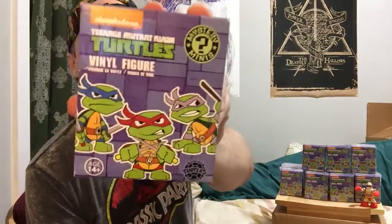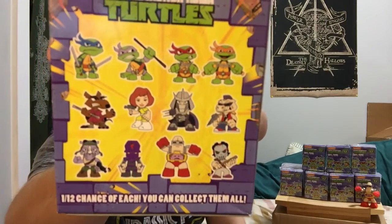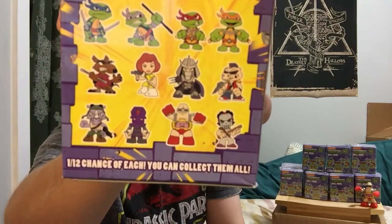Hey what's up everybody, Levi here again back with another new video. In today's video I'm going to be unboxing these Teenage Mutant Ninja Turtles Mystery Minis Vinyl Figures. These are all the figures you can get on the back: all of the turtles, Splinter, April, Shredder, Bebop and Rocksteady, the Foot Soldier, Krang, and Casey Jones. Each one of these boxes has a 1 in 12 chance of getting any figure, so there's not any more rare than the others like some Mystery Minis boxes have.